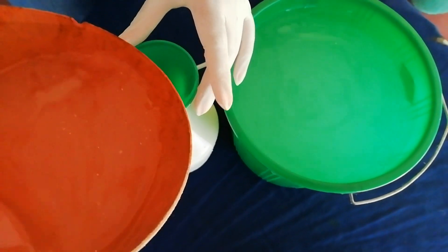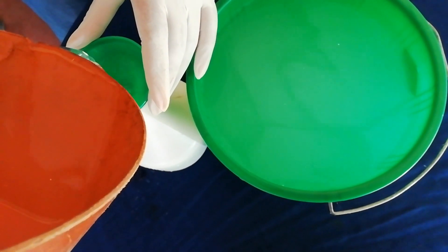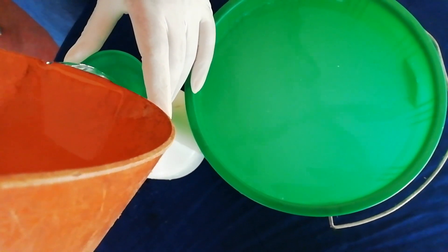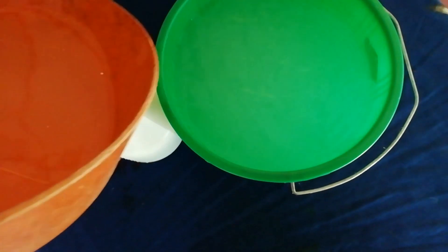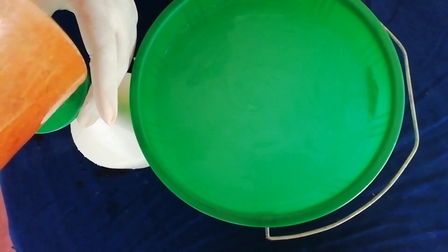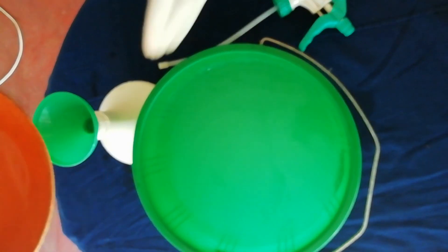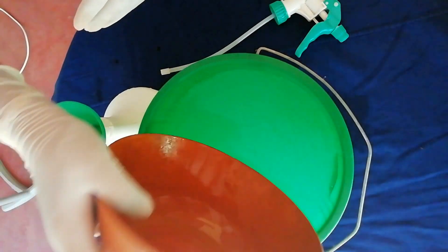Then, we will put the spray bottle in a bottle of water. When we put the chlorine in the water, we put the chlorine in the water. I am going to use this to apply the chlorine.